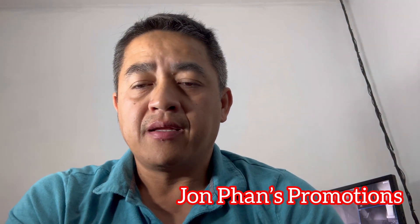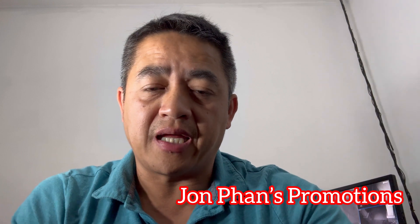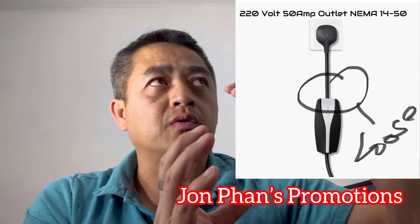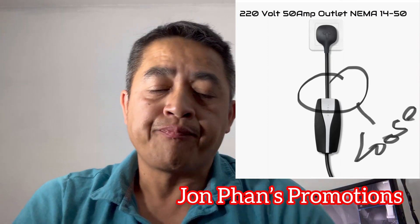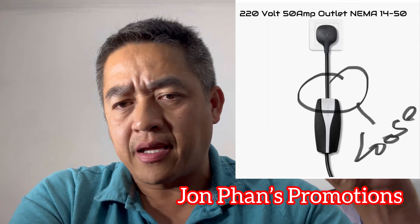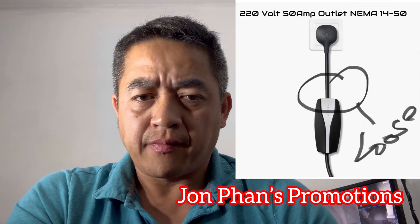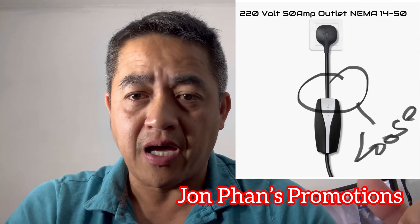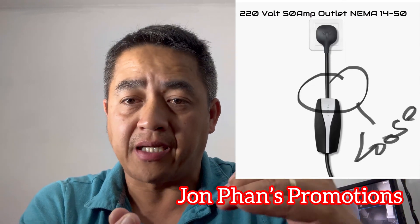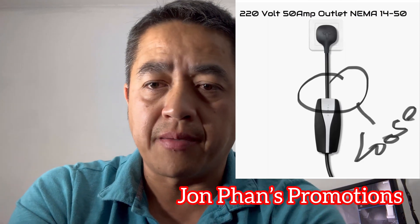I checked the 14-50 plug connection to make sure it was snug, and then looked at the connector going into the module with the Tesla logo on it. I noticed a red light that kept flashing right before the letter T. When I got close, I realized the connection was not fully closed. I pushed it all the way back in and it jumped back up to 32 amps.